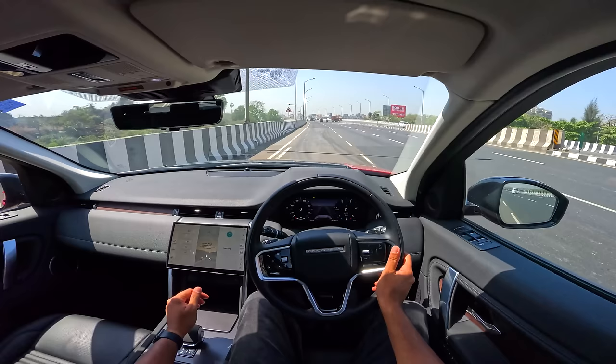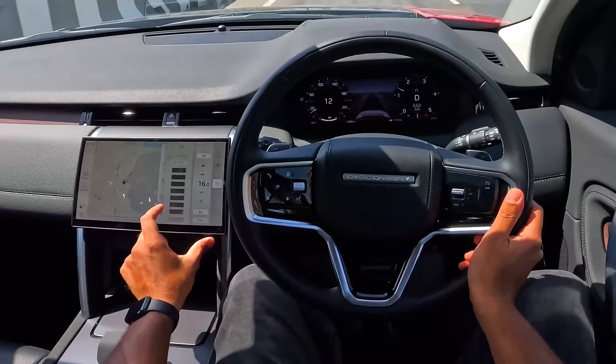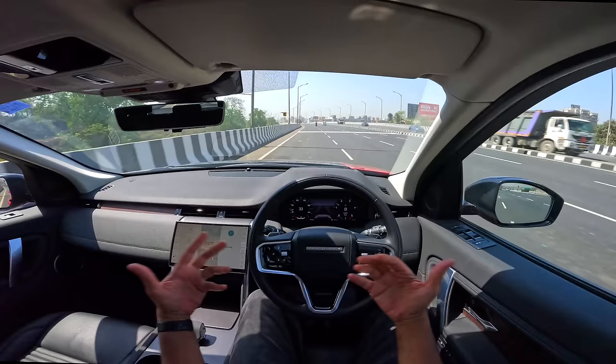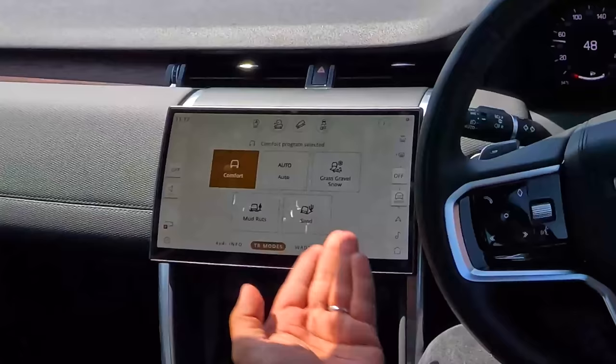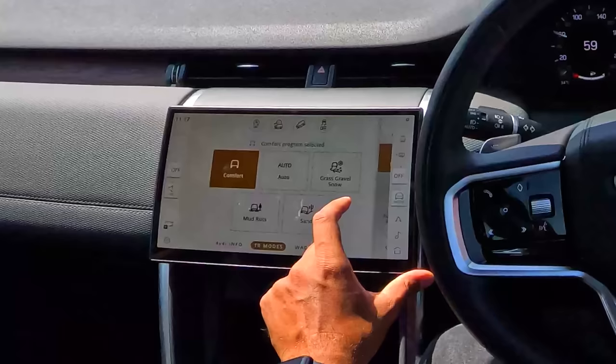Let's turn on the car — it roars to life. We get into drive and off we go. Air conditioning on, let's do a rolling start. In terms of off-road modes it has grass, gravel, snow, mud ruts, sand, and auto which self-selects the appropriate mode. Right now it's in comfort mode.